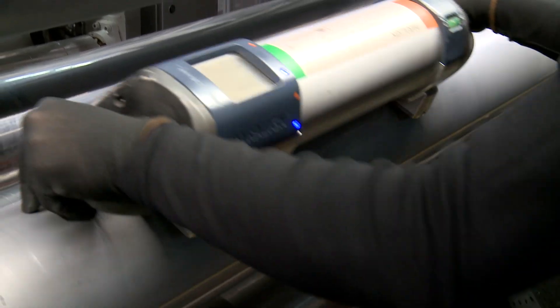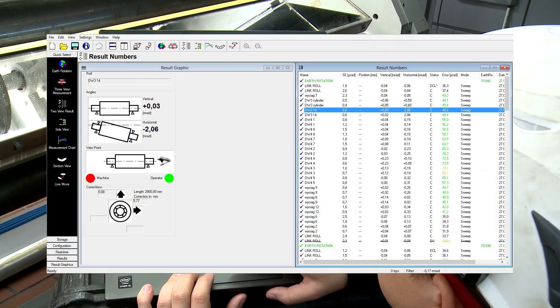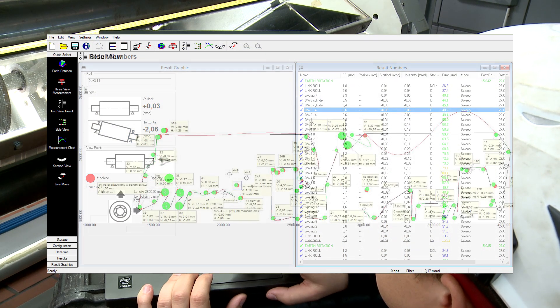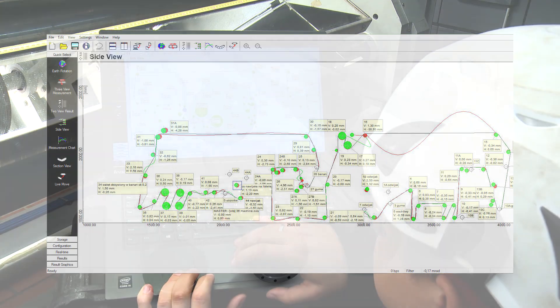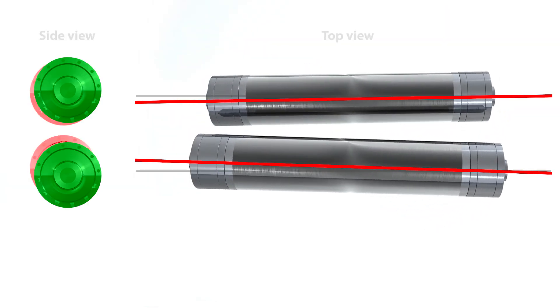Now let us check the results. As you can see, physical corrections are needed to achieve proper roll parallelism. The axes of all rolls should be parallel to ensure maximum machine efficiency and product quality.